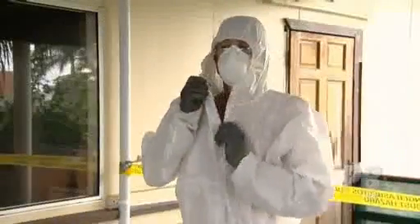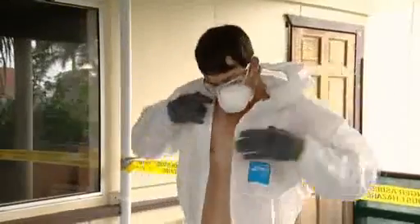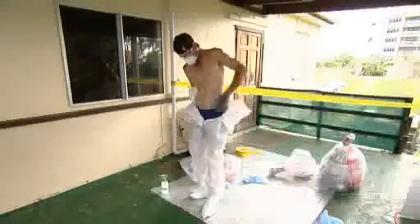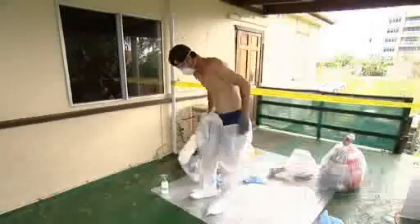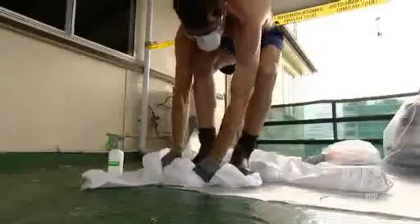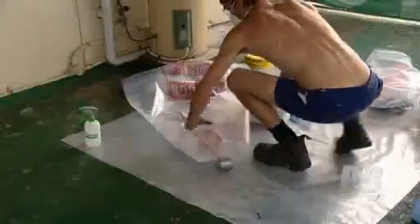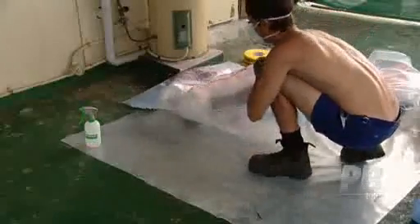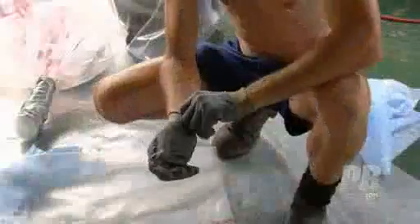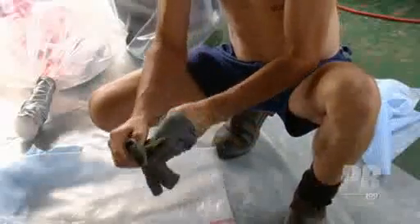The first items to remove are your disposable coveralls, which should be unzipped and then folded in on themselves as they're removed. Discard the overshoes and coveralls as asbestos waste into a waste bag. Remove your gloves and place them in the asbestos waste bag.